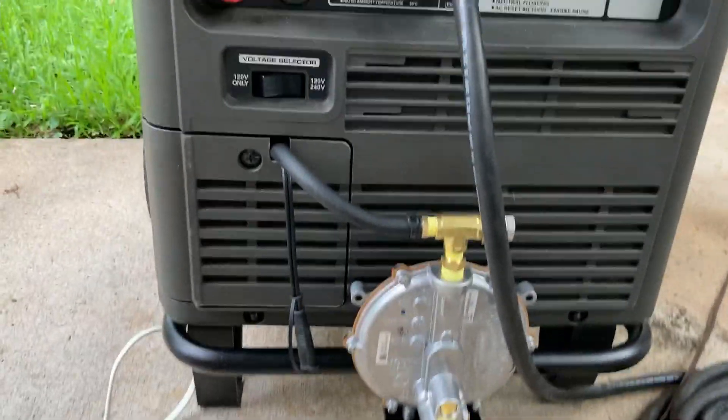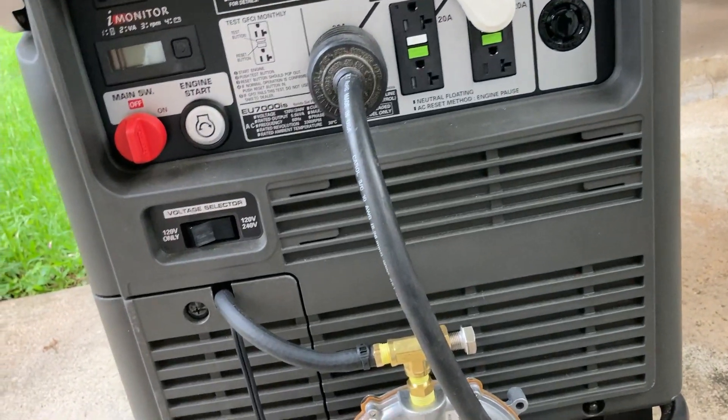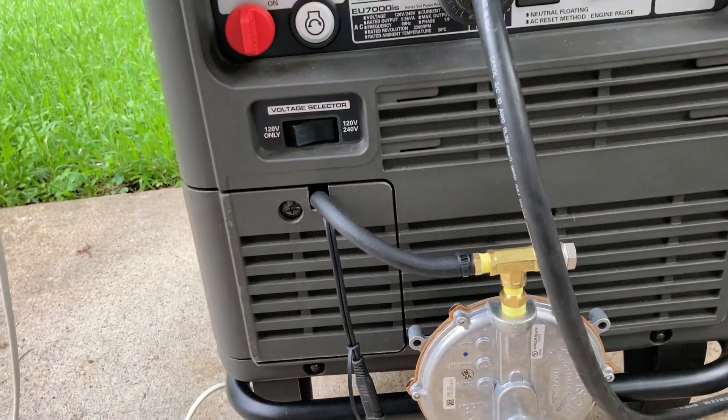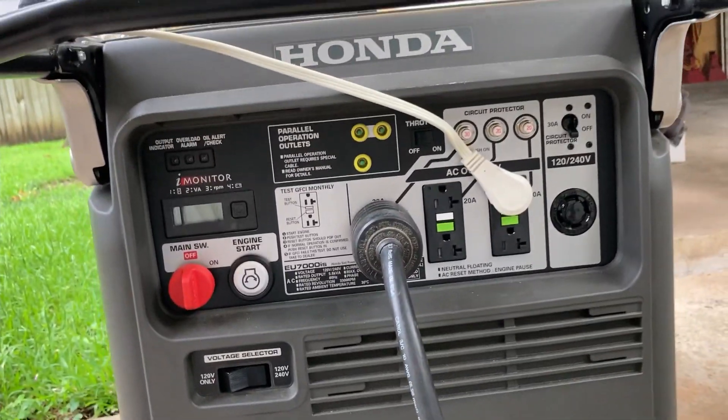Okay guys, here it is — the highly awaited US Carburation snorkel tri-fuel conversion on the Honda EU7000IS.